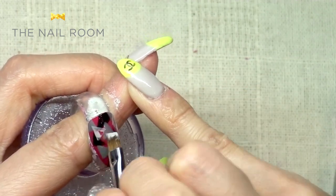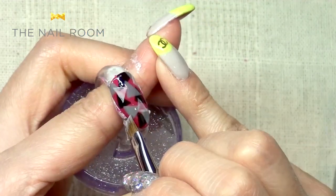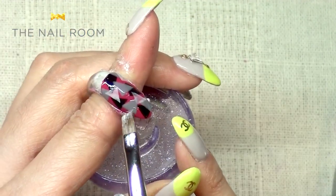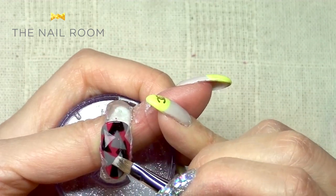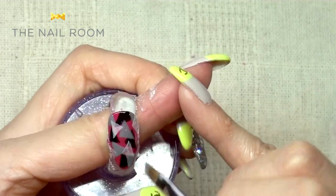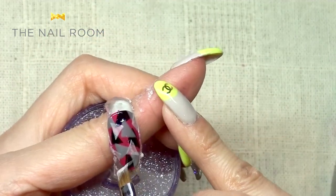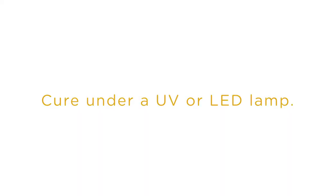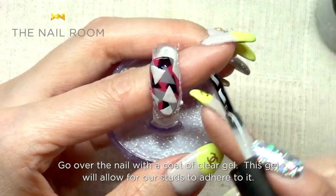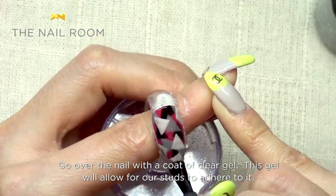Apply the second color in two coats the same way, then place it in the middle of the color, and finish with a top coat.